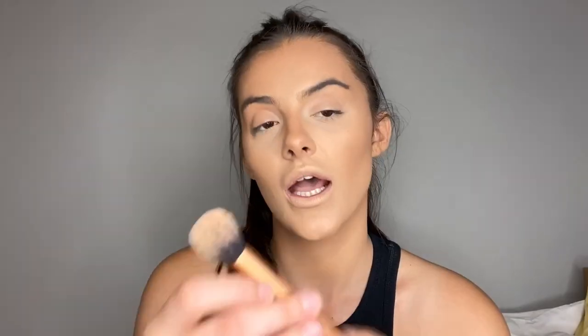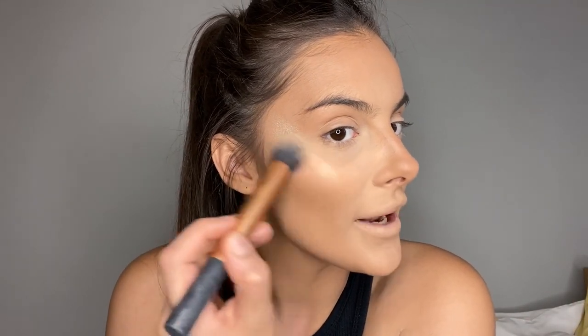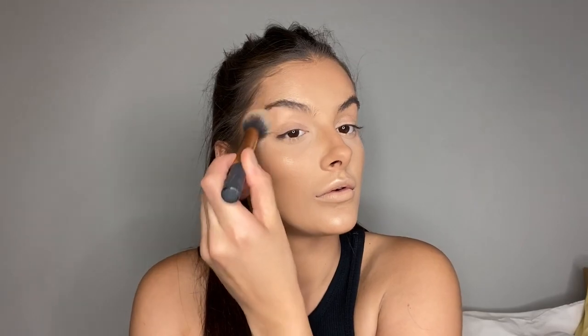For highlight I'm using the Doll Beauty Shine Bright Like a Diamond — I only just read that name! — with a Real Techniques contour brush to apply the product where I want it. Then to blend it out I use a stippling brush on my forehead, above my brows, cupid's bow, chin, and down my nose. The stippling brush just blows it all out and makes it look so seamless and beautifully blended.